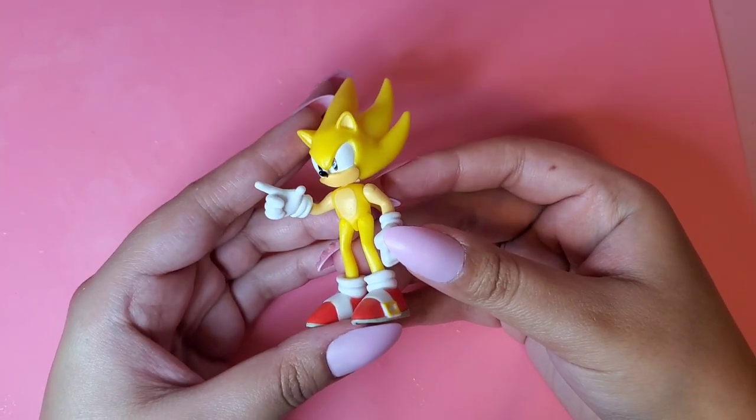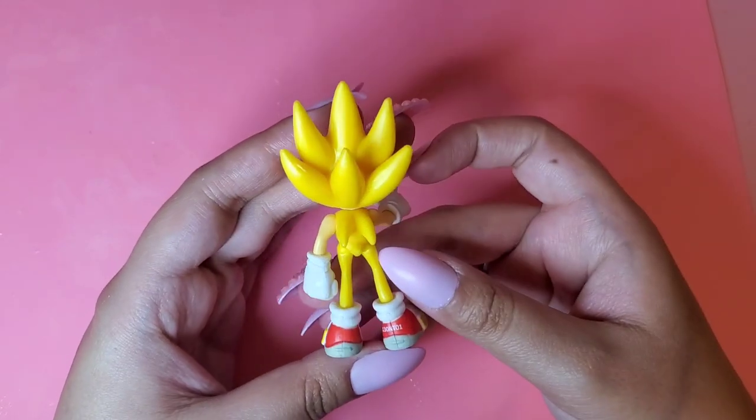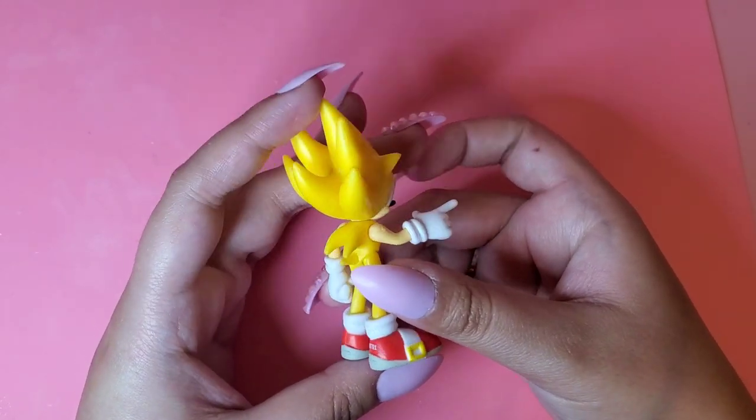Hey guys! It's me, Pink Gamecube, and in today's video I'm going to be making a Soapshoe Sonic, but this time it's going to be a Super Sonic Soapshoes.